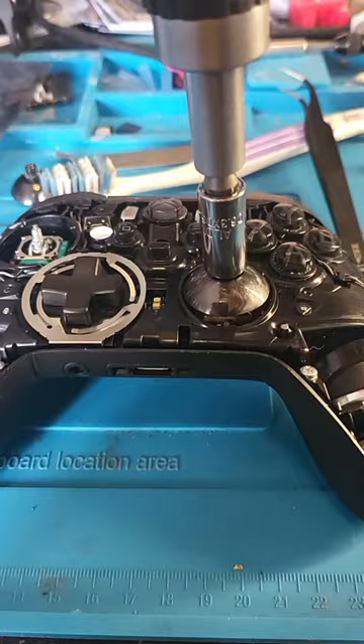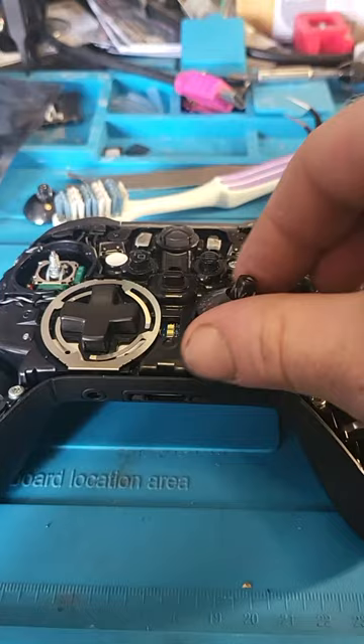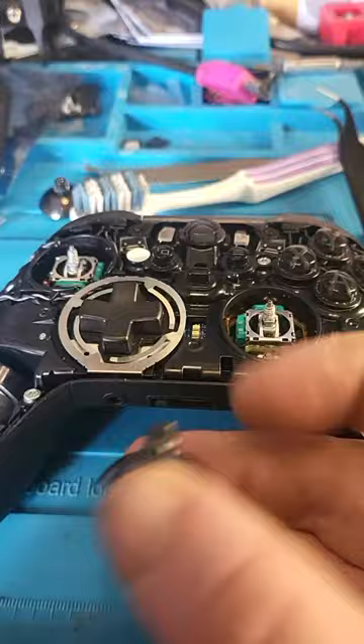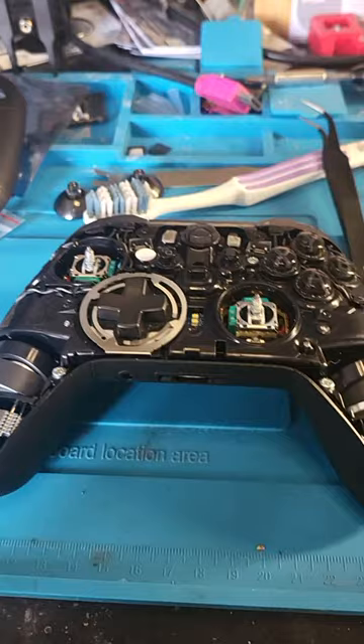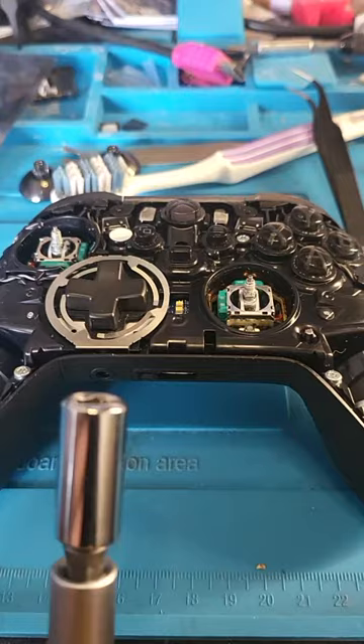It comes away nicely. So it's a way of removing them without damaging the caps or causing any issues — without putting too much pressure on and causing issues with the analog sticks. Nice quick simple one for you there guys: all you need is a 6mm socket, removes them nicely.